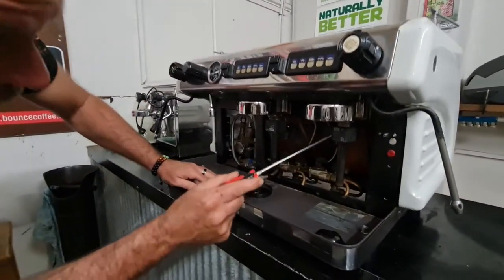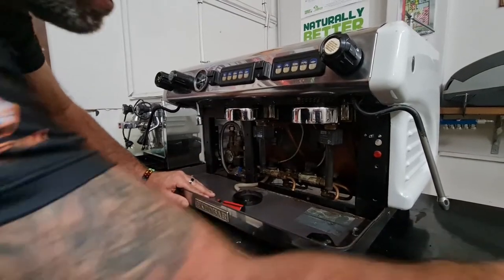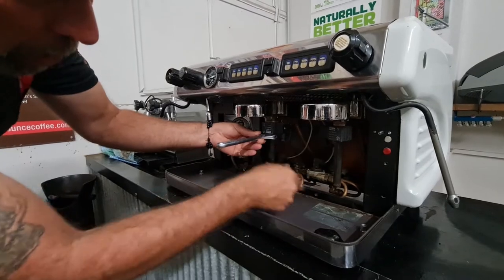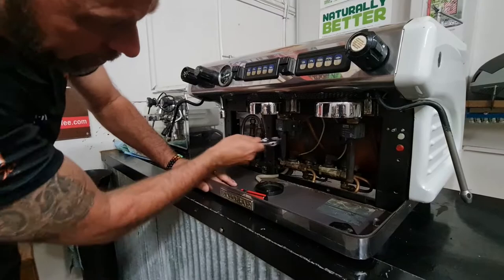We've got one group solenoid here, one group solenoid here, and a coil magnet on it also. Just grab a shifting spanner and undo the exhaust pipe from the top. If you undo it from the bottom, they're plastic and they'll snap off, so you undo it from the top.